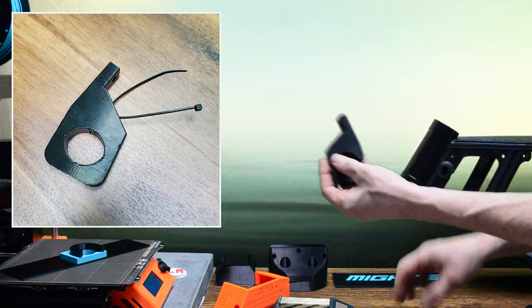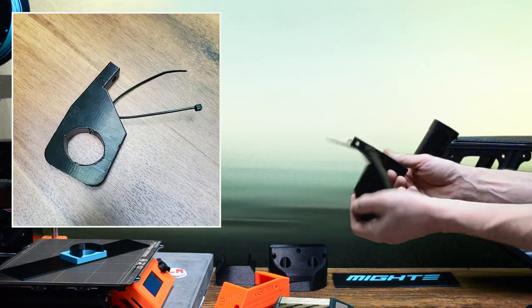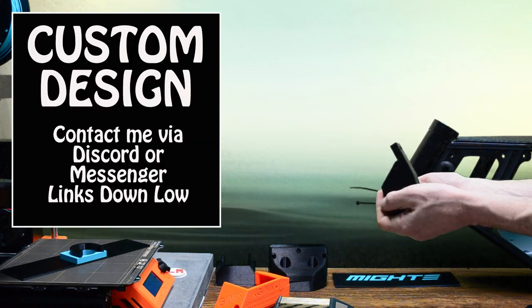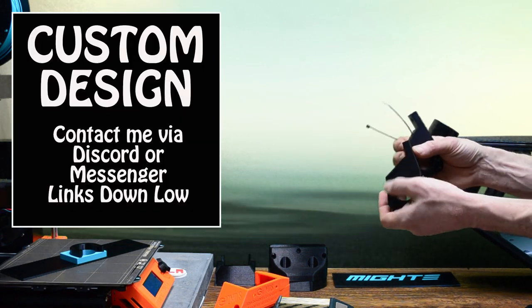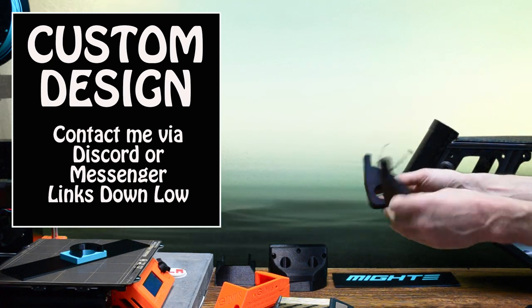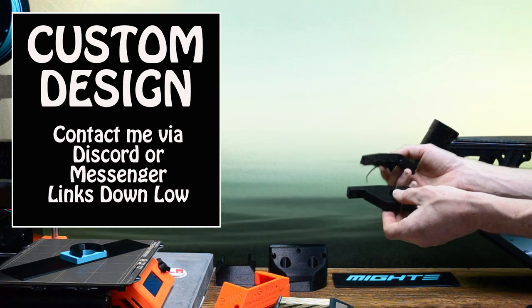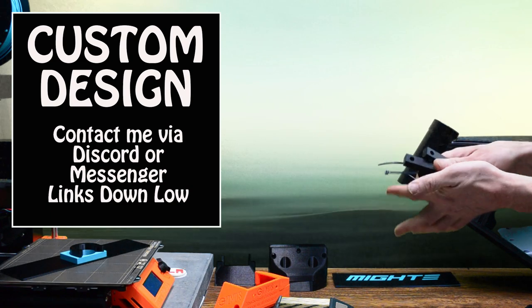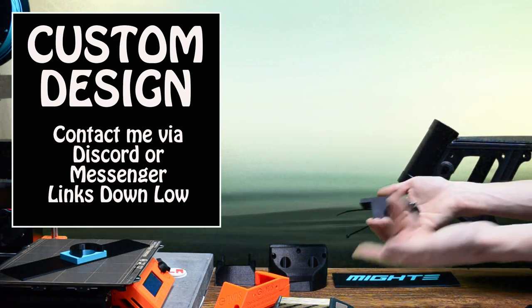I can make this mount available and I can also edit it to do different things or different displays or mount different things — it's fairly easy to do. So if that's something you're interested in, let me know. This was a custom one-off job but I'm happy to take on little projects like this, so if there's something you'd like me to make, shoot me a message.